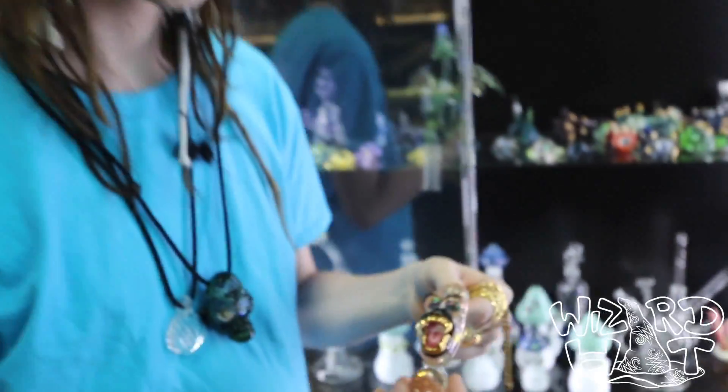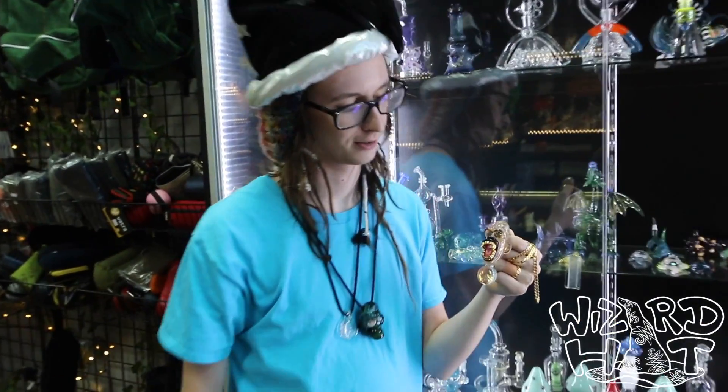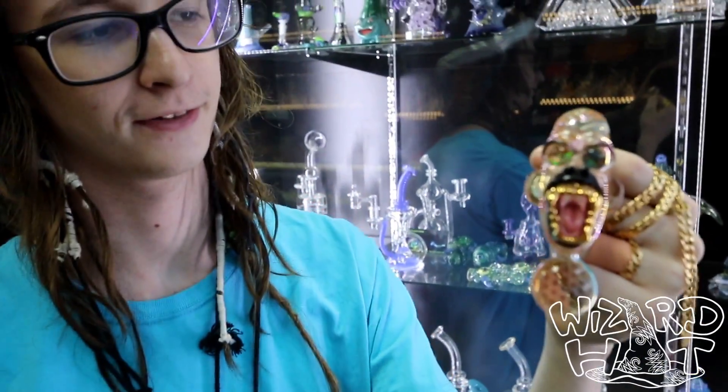We are going to be giving away the piece that Nathan blessed us with, so be on the lookout for that. It'll be in the description. Showcasing some of the hideous shit here in Austin, Texas. This is Firefly Glass.